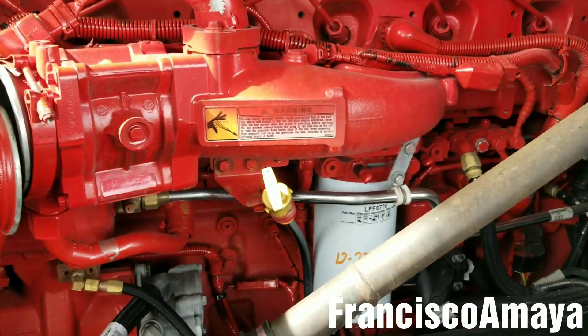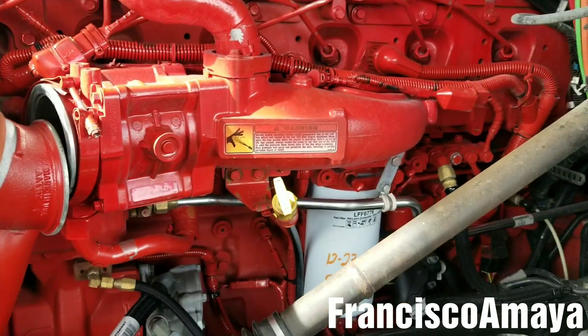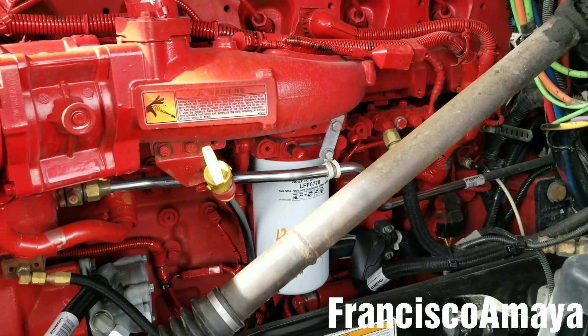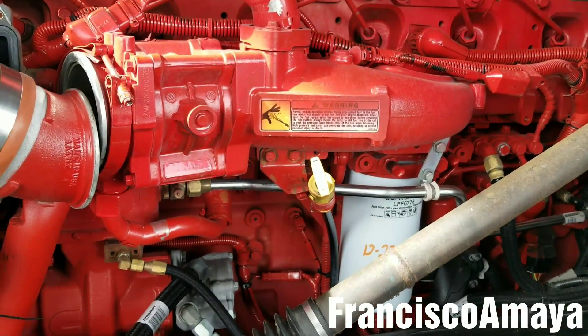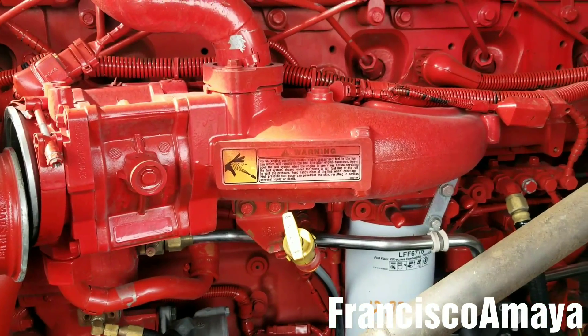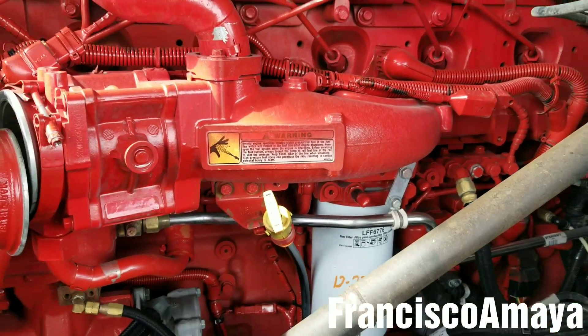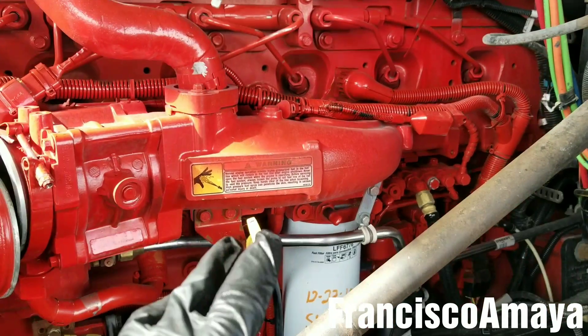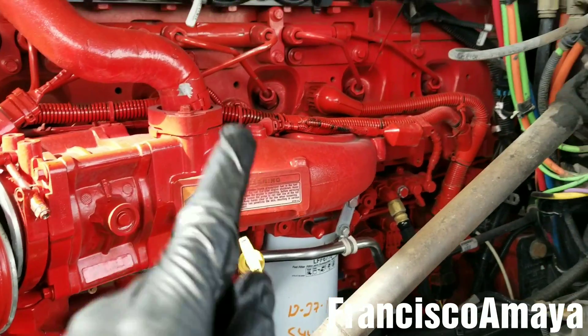Hello everybody. Today I have this Cummins ISX — this specific engine is from the year 2014. This engine is having high crankcase pressure which includes oil consumption. Those two problems, oil consumption and high crankcase pressure, go all related.